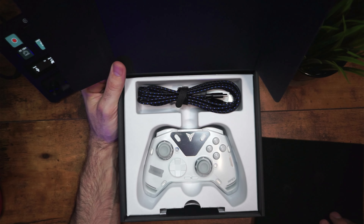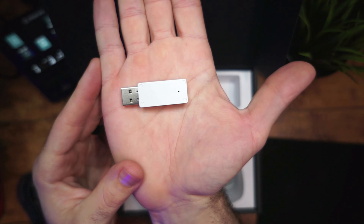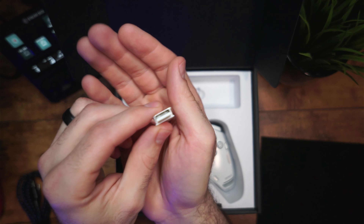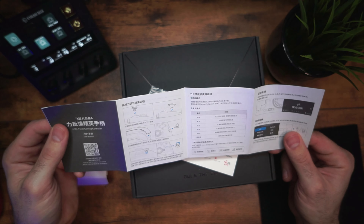Let's hop into the unboxing. First thing in the box is your nylon braided cables — pretty nice. No dust covers or anything like that. You do get a 2.4 dongle which is nice — it's got a high-speed dongle. You also get a reset pin and some instruction manuals in Chinese and English.